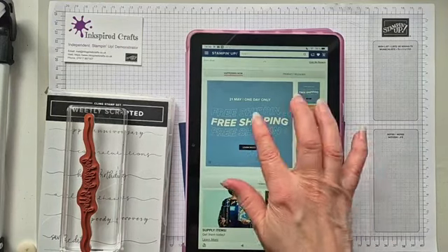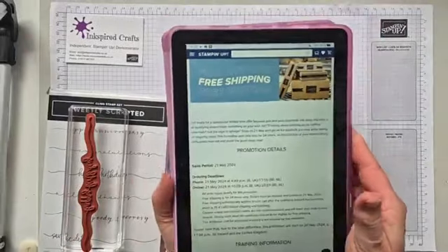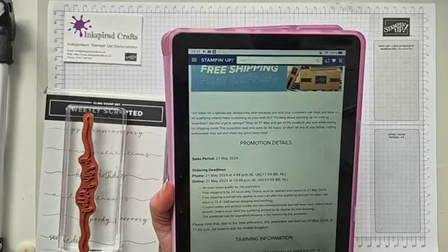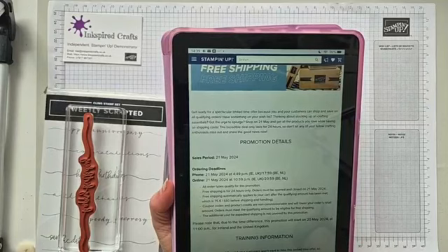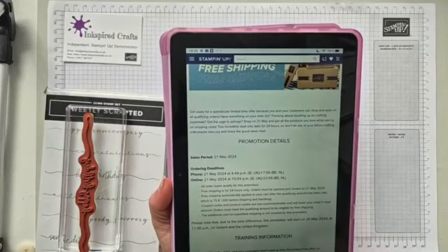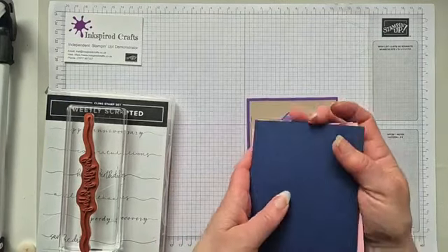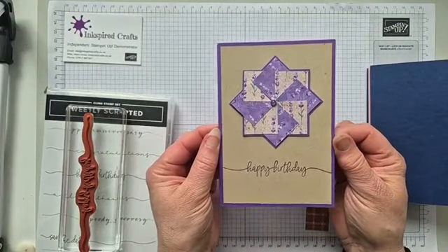And obviously free shipping today — that's £60 or 75 euros worth. It finishes in the UK at 11pm tonight, and one minute to midnight in Europe. So those are two great things going on, well worth looking into. OK, we'll get on with some crafting now.